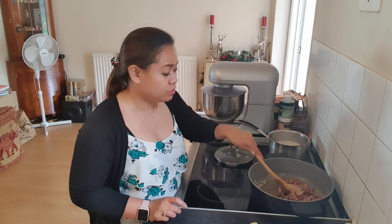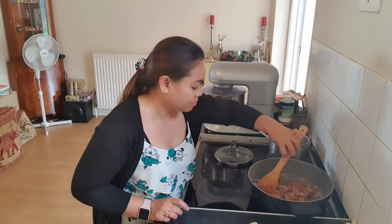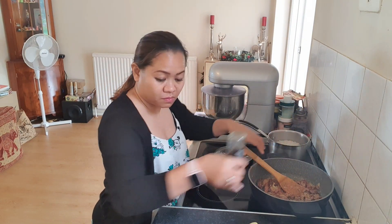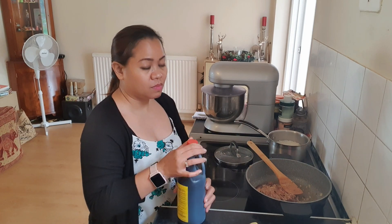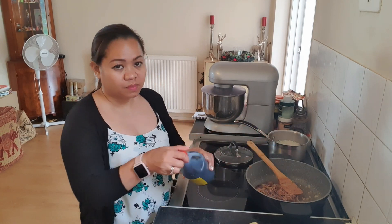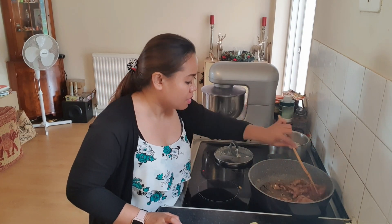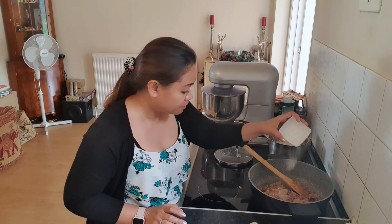Smells delicious. I'm going to put the pepper. A bit of soy sauce — about 1 tablespoon. I don't want to put too much. Now we can put a little bit of sugar to balance the taste.